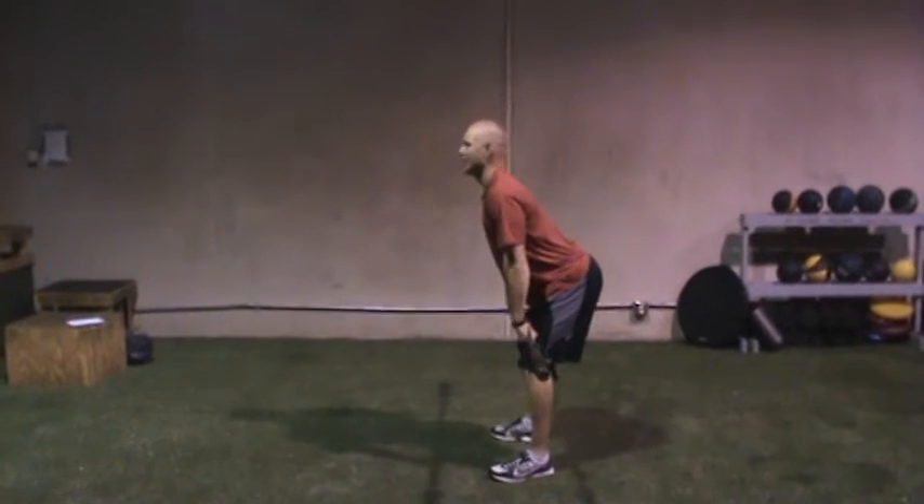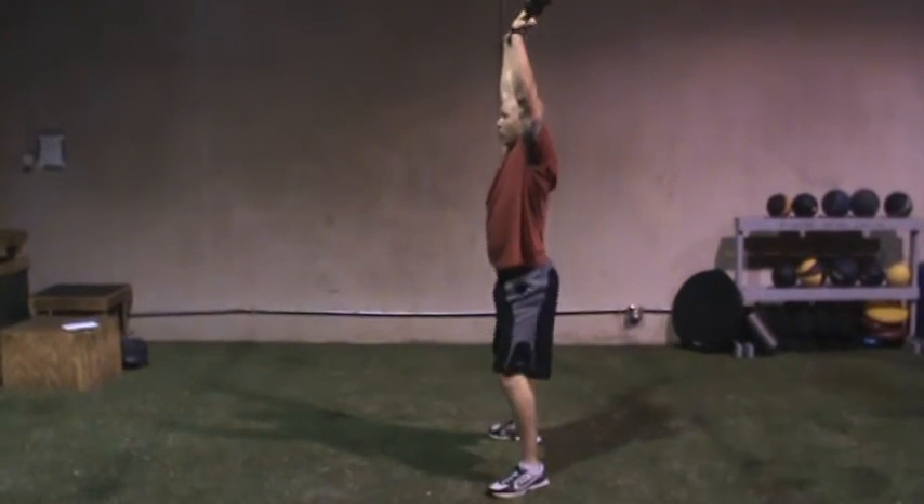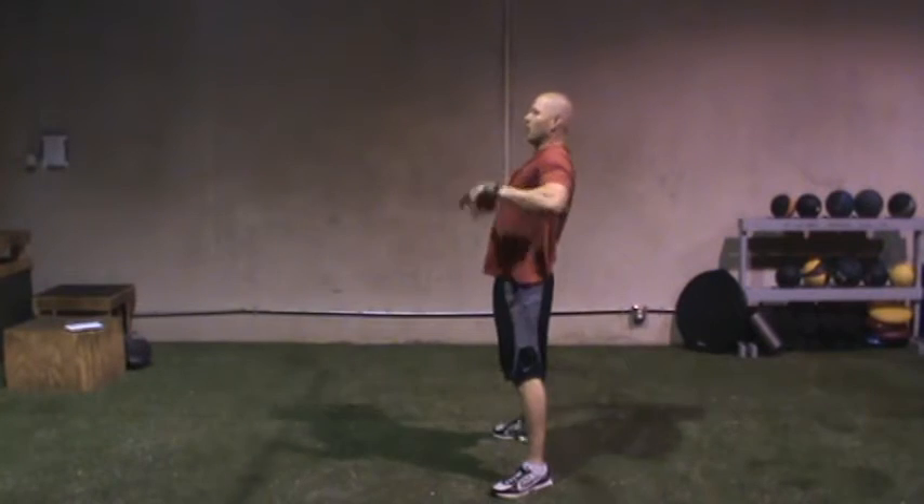Butt should be back. Explosively pull. Drop underneath the bar. Bring it down.